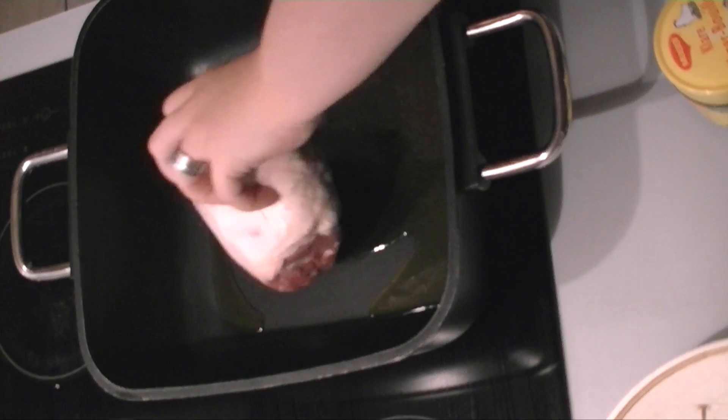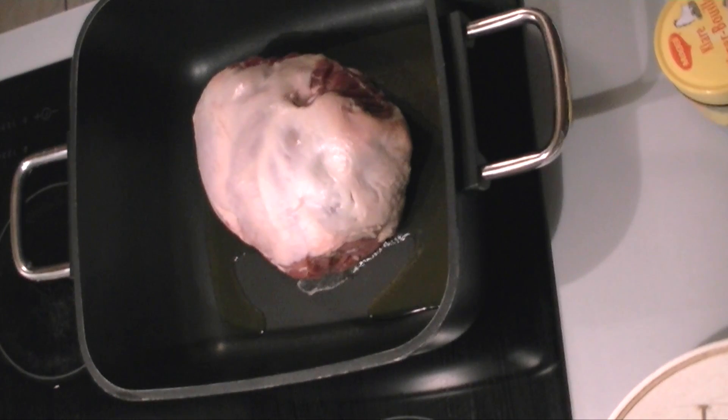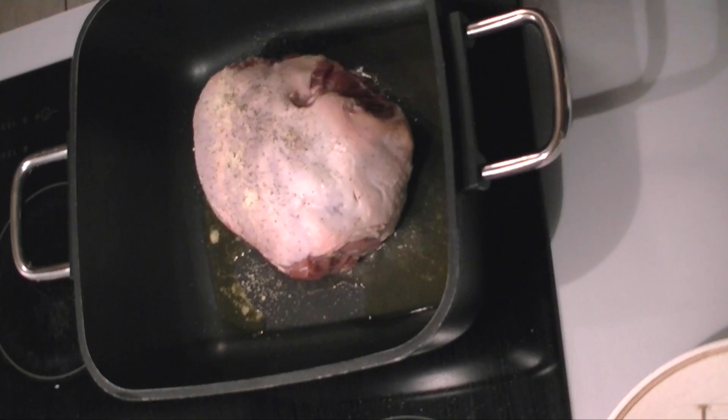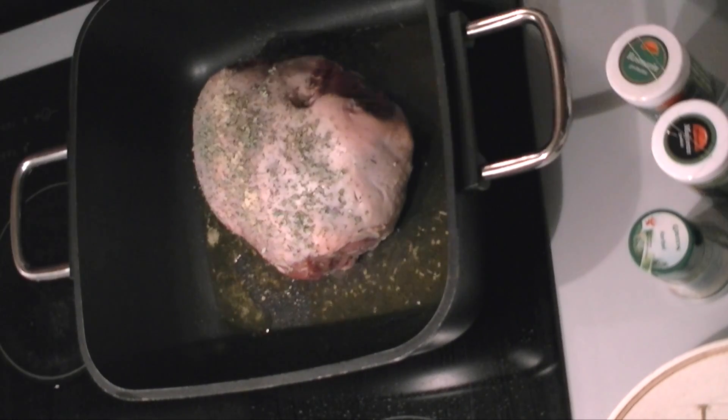I'm seasoning it with salt and pepper, marjoram, chervil, lavender — only use very, very few buds of lavender — and then some rosemary and thyme, and any other herbs that are in the recipe.